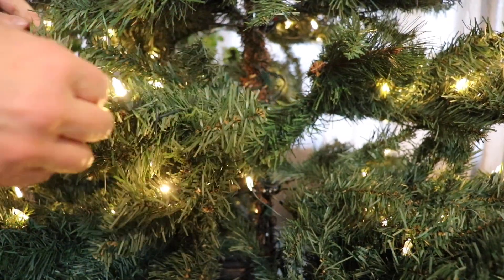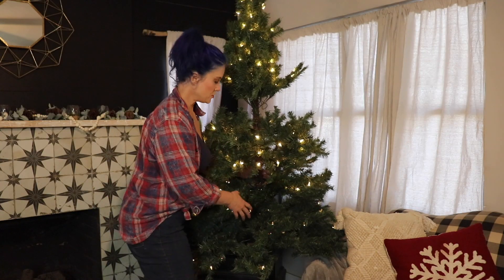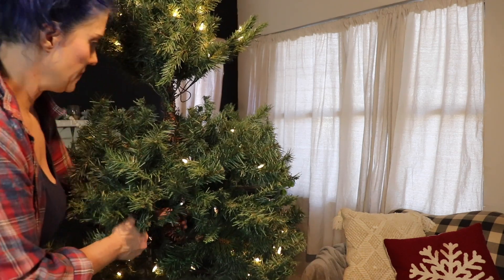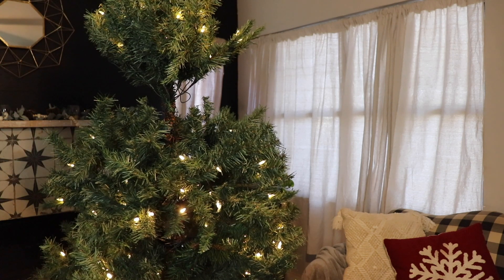The next set works — yes, it works. To fluff my tree I'm going to bring it out into the middle of the room, because that's going to make it easier for me to get all around it and make sure that I do a really good job of fluffing it.